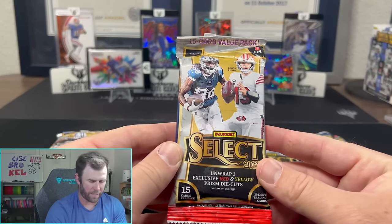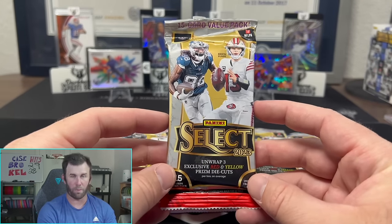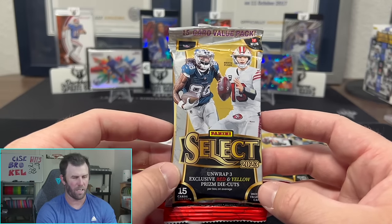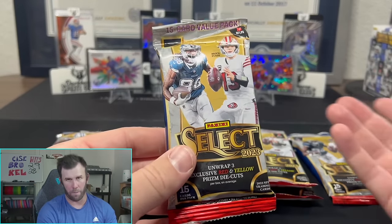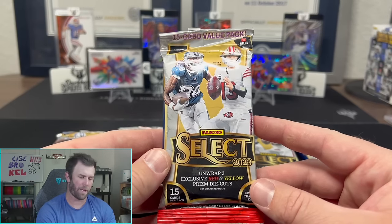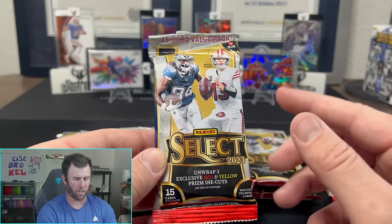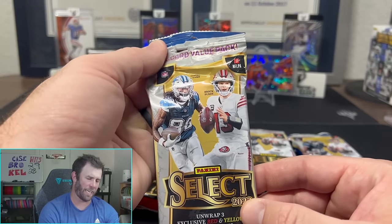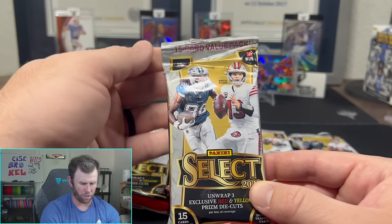Alright, let's jump into it — value packs for Select. Panini is doing Panini things, sending out a bunch of different retail products of Select Football before Select Hobby comes out, which kind of waters down Select Hobby. Because now base cards of Stroud or whoever have already been out with retail, making it harder to recoup money opening Hobby. But if you can't afford Hobby, these are actually good for you since rookie cards from retail are first to market. These are roughly $15.99 plus tax, and I've got 10 to open today — 15 cards each, so about a dollar a card.